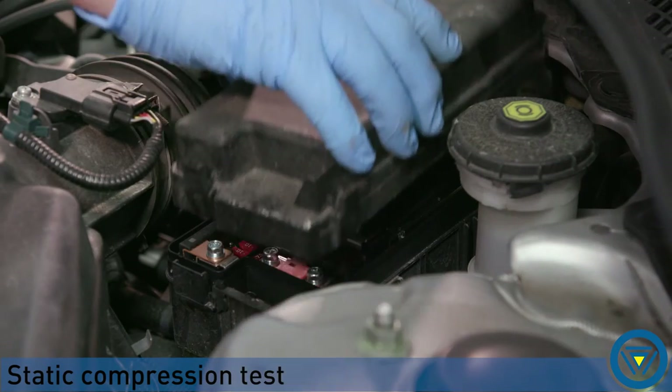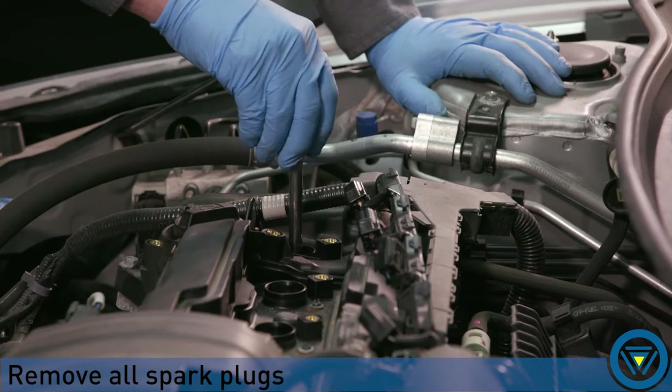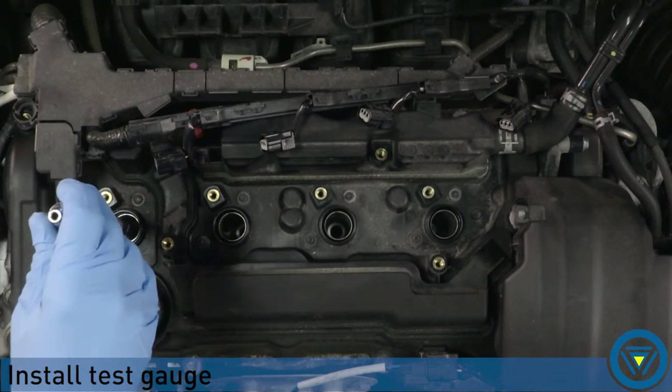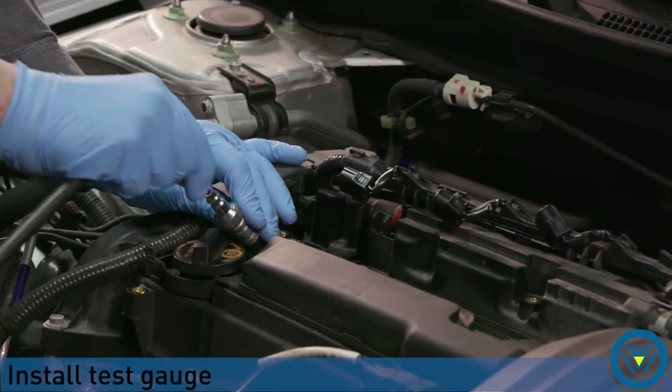Before we get started, remember to read the instructions and safety precautions provided with your tool. Prepare the engine for testing: disable the ignition and fuel delivery system, remove spark plugs, install the test adapter, and connect the gauge to the test adapter.